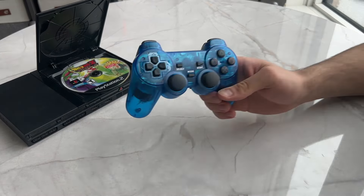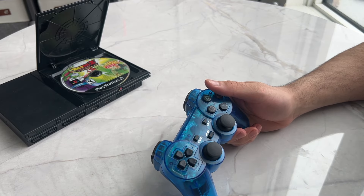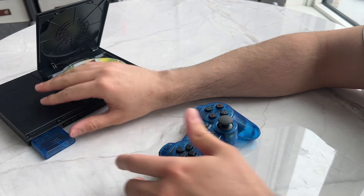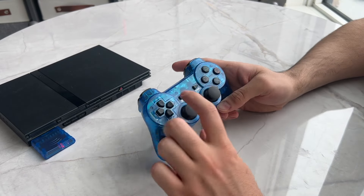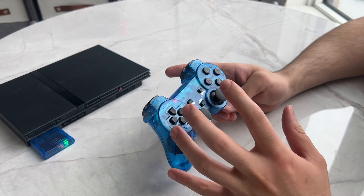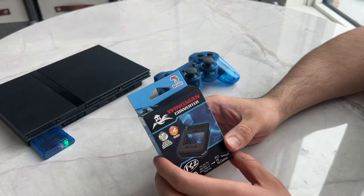The first option would be to get these cheap wireless controllers that you can get on Amazon for about ten dollars each. I will leave links in my description. This connects via a receiver that plugs into the PlayStation 2, and then you turn on the controller. When you turn the PS2 on, it will connect to the receiver and you can play wirelessly. There are limitations to this controller — I do have a full review if you're interested, and I'll leave the link in my description.